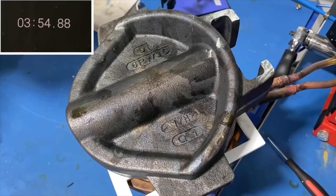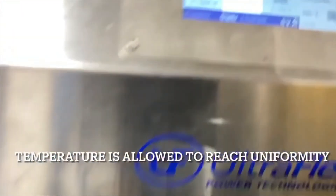To show that we reach temperature, we use Tempelac paint for 200 degrees Celsius.